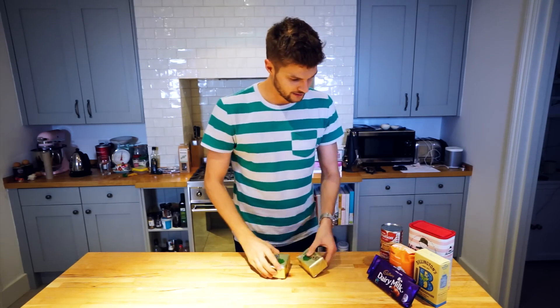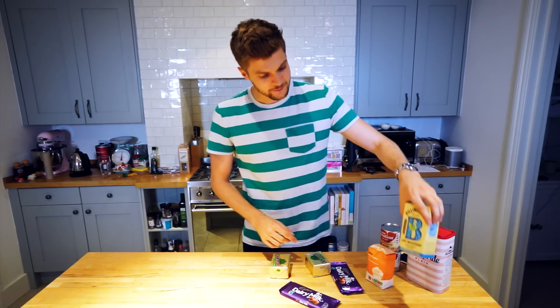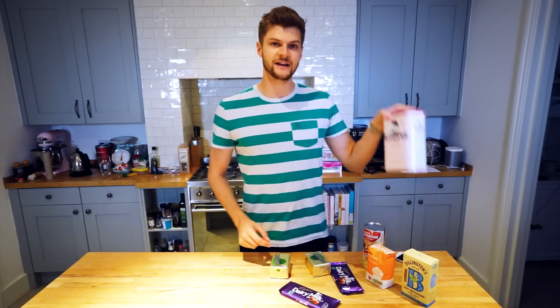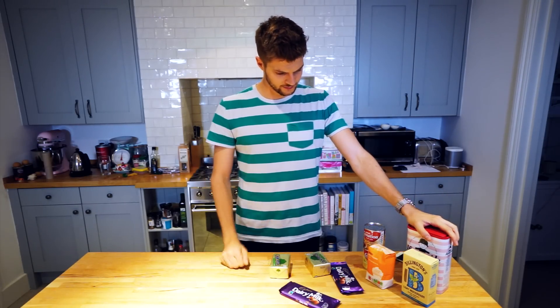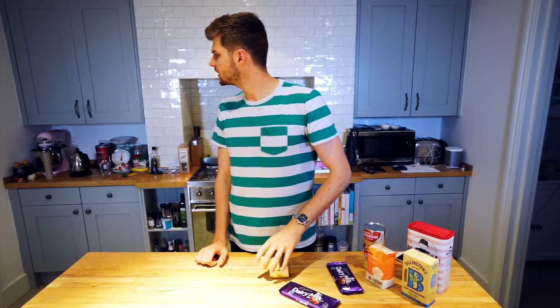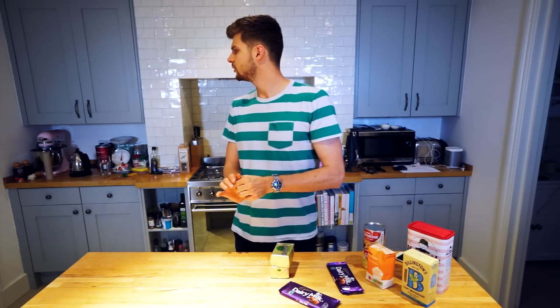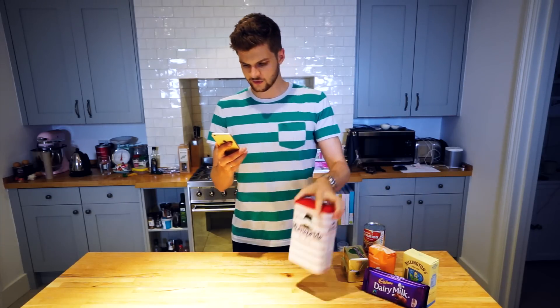These are the ingredients you need: butter, chocolate, caster sugar, light muscovado sugar, condensed milk, and plain flour. It doesn't seem like much for three layers, but hey ho. Martha, what are you doing out there? You can poo — that's fine.